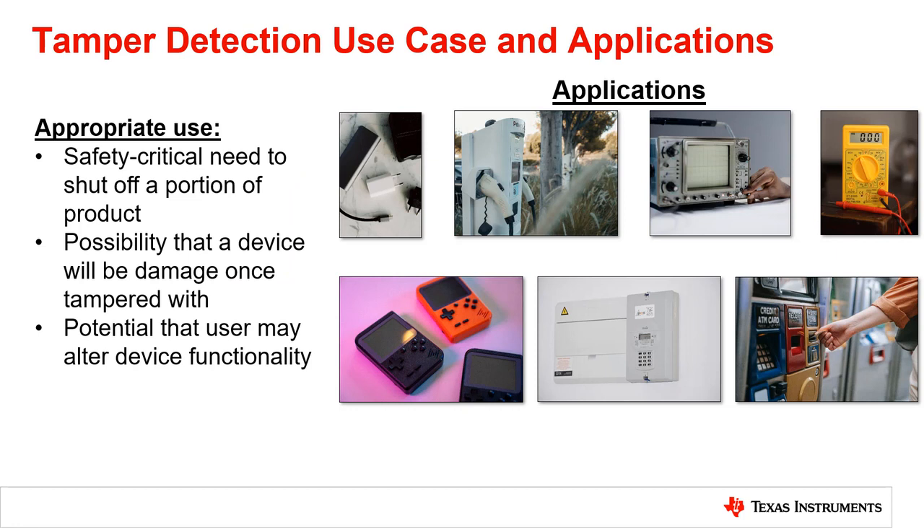The use for tamper detection is appropriate when there is a safety-critical need to shut off a portion of a product if opened, such as a smart lock or high voltage power supply.